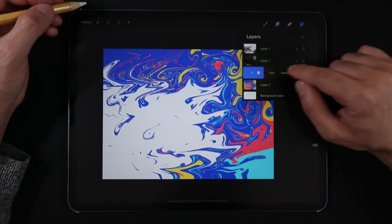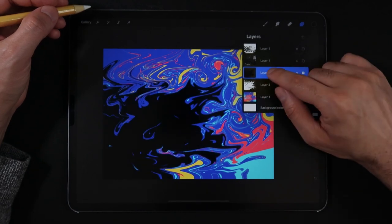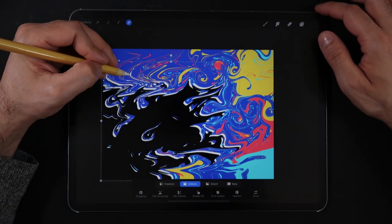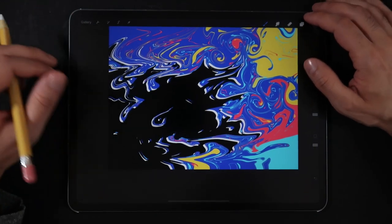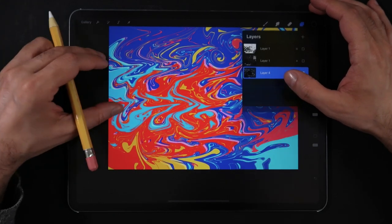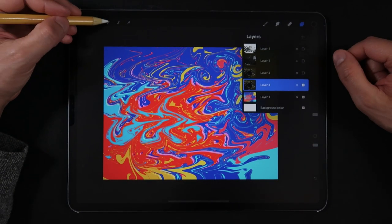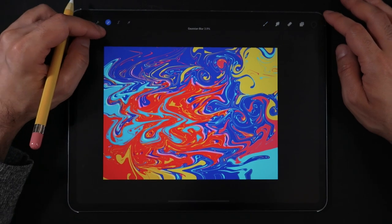Next, duplicate this very same layer and fill it with a pure black color. Set this black colored layer as a clipping mask to the white colored layer, and then move the black layer in the direction where you would like the light and shadows to start to affect your image. Finally, in the layers panel use a pinch gesture between those two layers to create one single layer. For this merged layer, experiment with different blending modes, and also make sure to add a little bit of Gaussian blur to soften the edges.